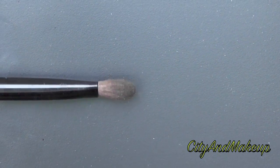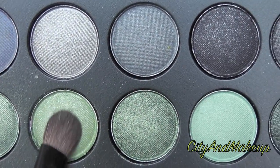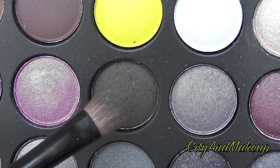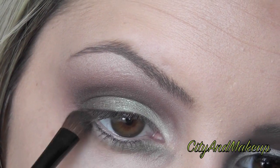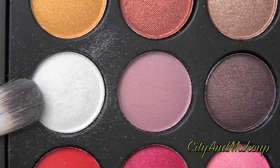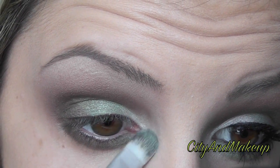Grab the small shader brush and dip it into the very first green we used, and put this on the inner half of our eye on the bottom. Then grab a matte dark brown and put this on the outer half — so the green and the brown together along the lower lash line. With the first brush we used and white eyeshadow, place this in the inner tear duct of our eye.